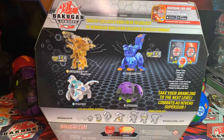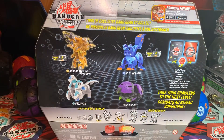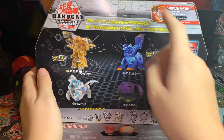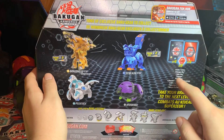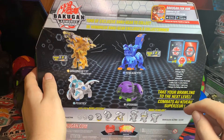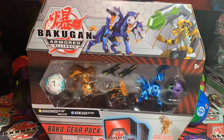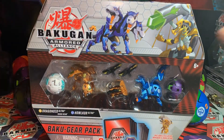Both of those are doubles for me. The pack comes with all these Bakugan plus the Baku Gear, Baku Cores, four ability cards, structure guide, and a receipt. I'm going to go ahead and skip the part where I struggle to open this, and we'll have it all out in the open in just a second.